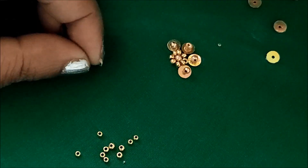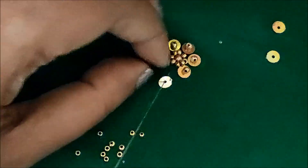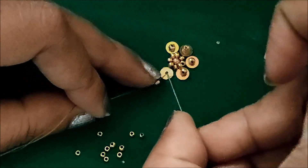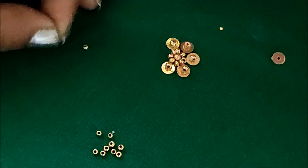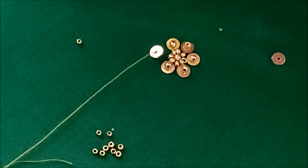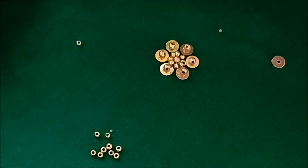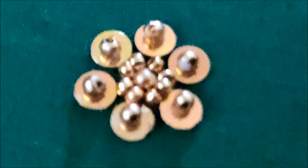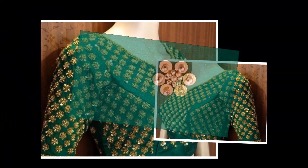This type of design is so simple and easy to do and will not take much time. As I have shown in the picture, we can create the overall designing for blouses, or you can try this as a booty. This would be the last petal. Once completed, the booty would look like this, and the finished overall designing of the blouse would look like this.